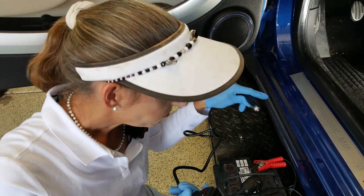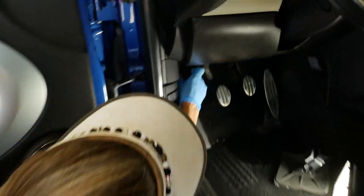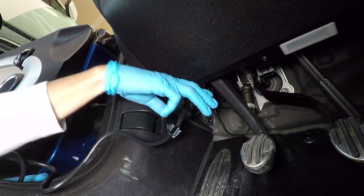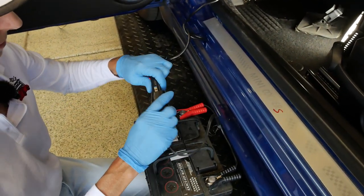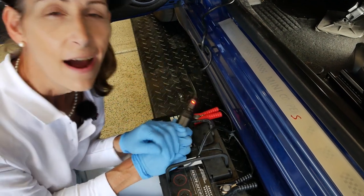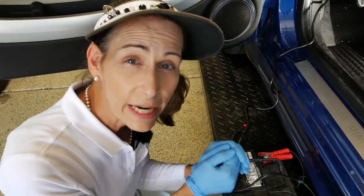First we plug the OBD2 connector in, then connect it to the battery. You have to find your OBD2 port — it's generally somewhere under the dash. In this car it's right here, so you plug it in all the way. Then you plug in power and look for the red light that tells us everything's okay. Now we're all set and can pull the battery without losing any memory in the car.